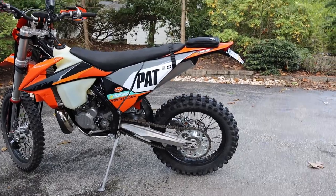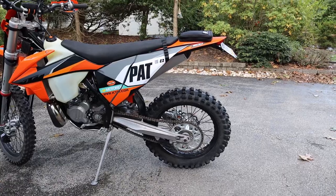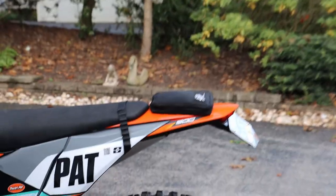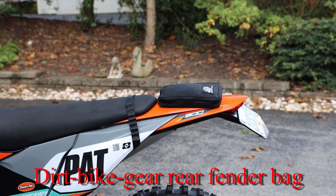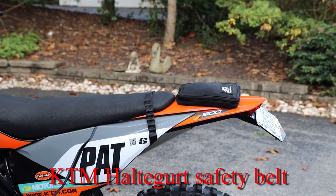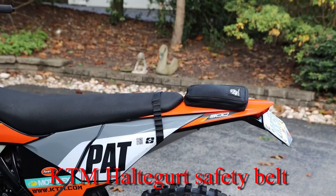I'm going to try to do a quick survey of the features of the bike. We'll start out by zooming in a little bit on the dirt bike gear bag and the KTM safety strap, which is just a rear strap so you can pick up the bike and swing it around.